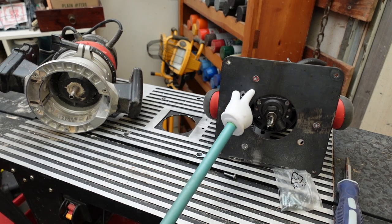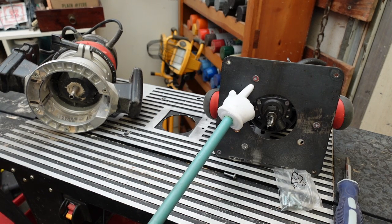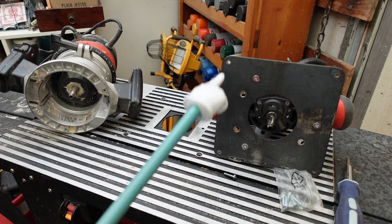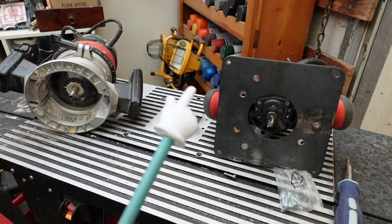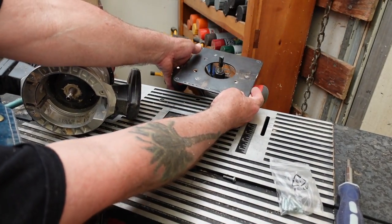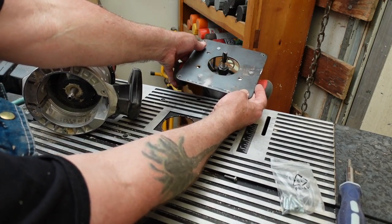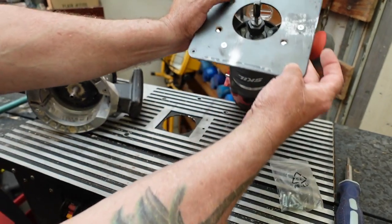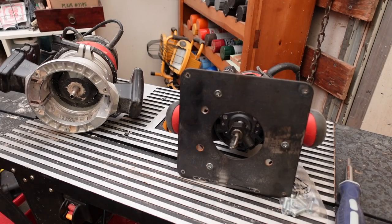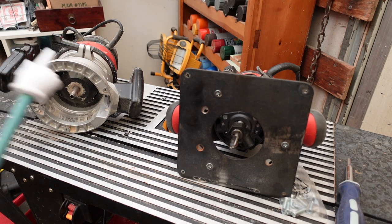This plate here comes off and it sits down below. Up through it comes the router - this part comes up through here and that plate lines up underneath, so the router sits upside down like so. We're going to put this down in here and get a bolt going. Before I do this, if you're going to get rid of a router...